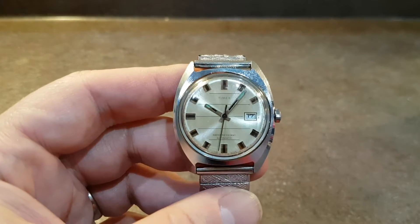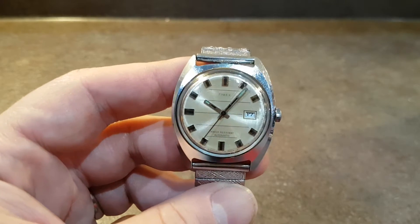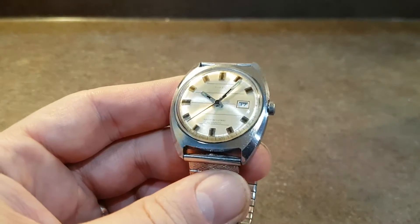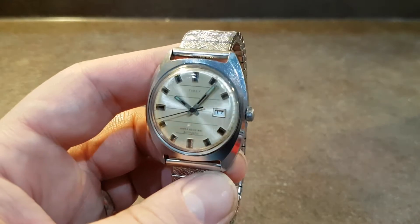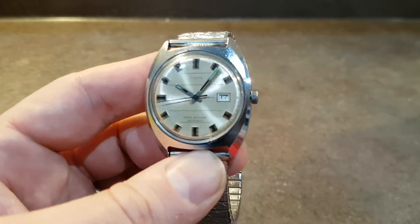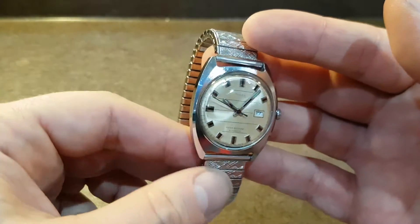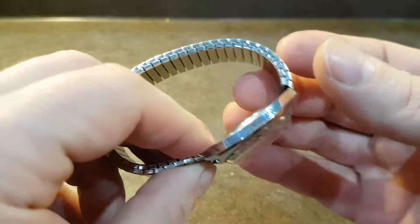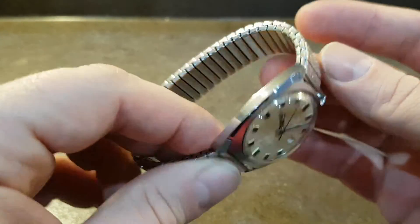Hello watch fans, Berthier Watches here. This time for you we have a 1972 Timex in this very early 70s style C-type case. It's called the C-type because it was used on the Amiga Constellation first. Now this is a chromed case, it's not stainless steel, but it's in good order.